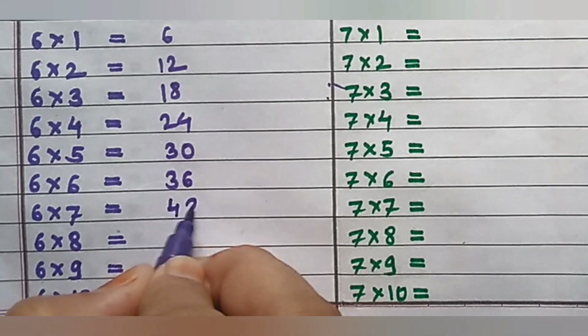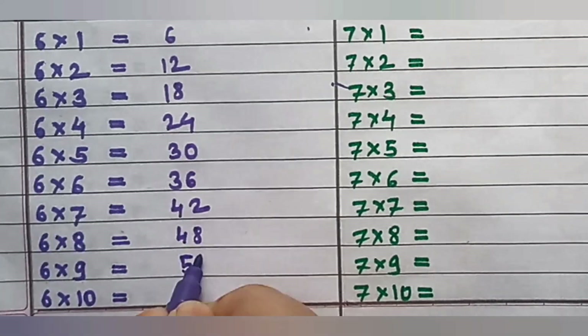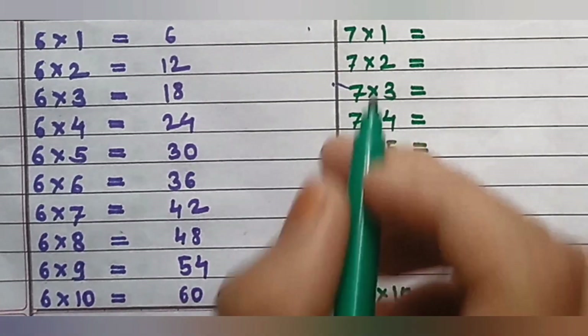5×6=30, 5×7=35, 5×8=40, 5×9=45, 5×10=50. Table of 6: 6×1=6, 6×2=12, 6×3=18, 6×4=24, 6×5=30, 6×6=36, 6×7=42, 6×8=48, 6×9=54, 6×10=60.